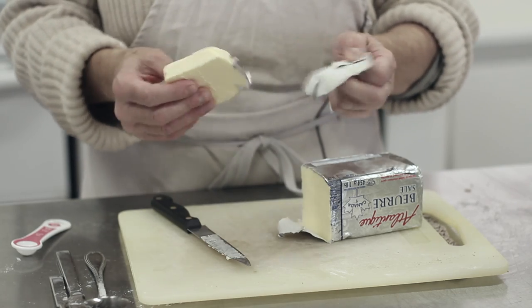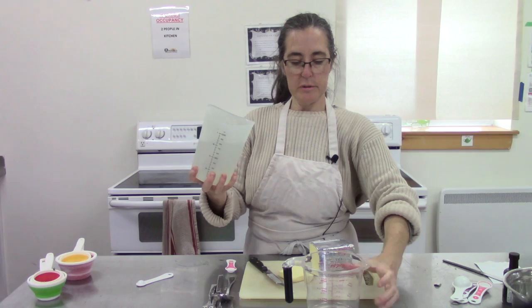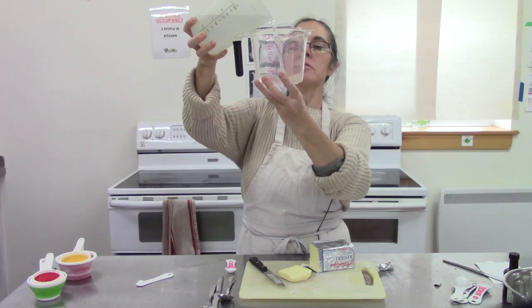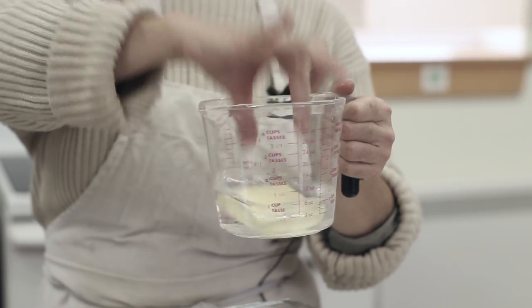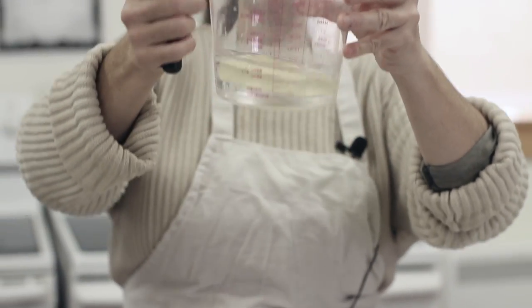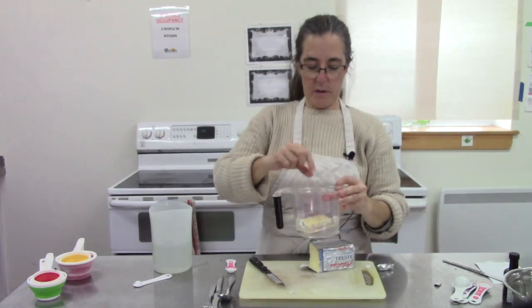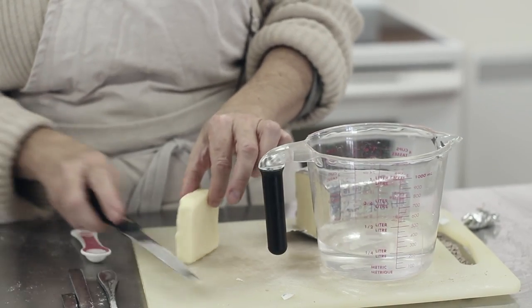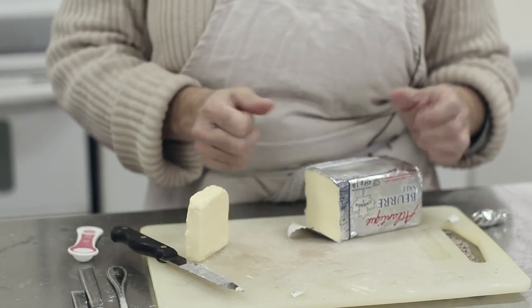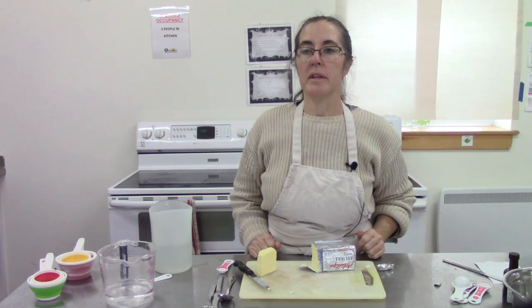Sometimes you'll have smaller bits of butter or margarine and you're not quite sure of the amount — it might not be in a nice square block so it's harder to measure. In that case, measure a cup of water in your liquid measuring cup at eye level. If you add a quarter cup of butter, it will increase the amount of water by a quarter cup through displacement. So I've got one and a quarter cups here, which tells me my butter is a quarter cup. So if you've got a block of margarine that's not evenly cut, just add it to water and it should increase the water by the amount that you need.